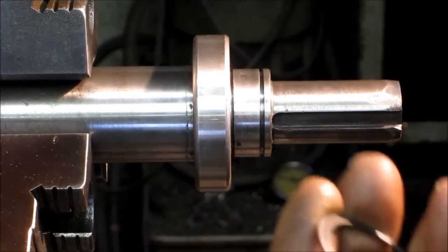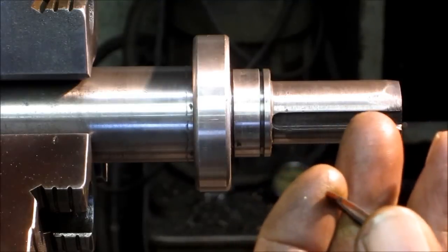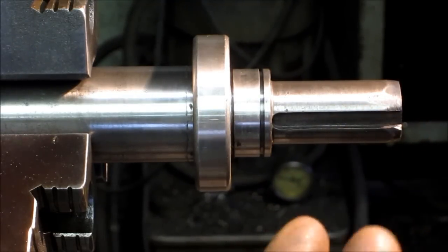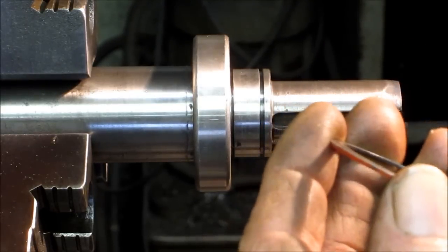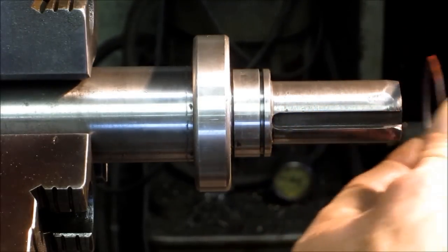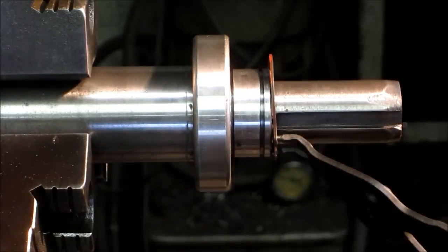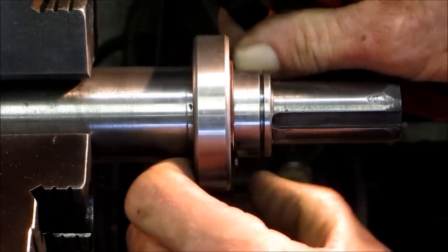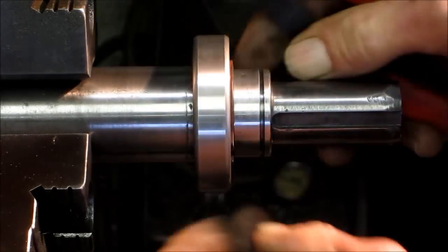A nice fit on there. Now this ring here is used, so I'm going to put it on backwards just to compensate and make sure that a real one fits in there fine. Pushing that in — snap, snap — all the way in.